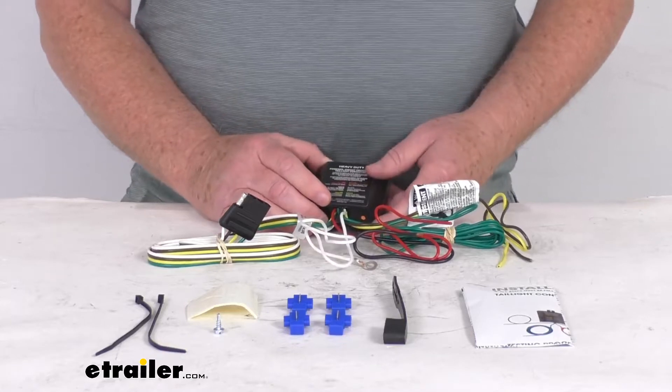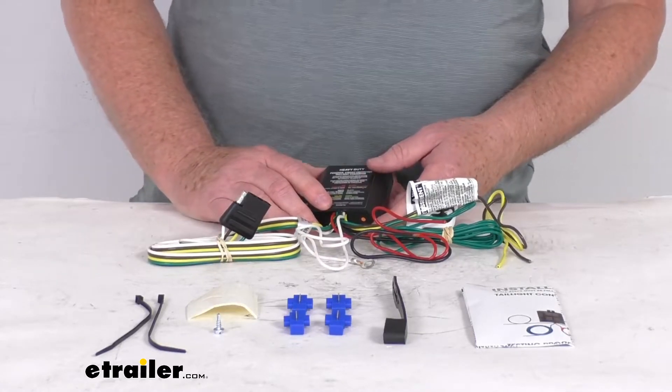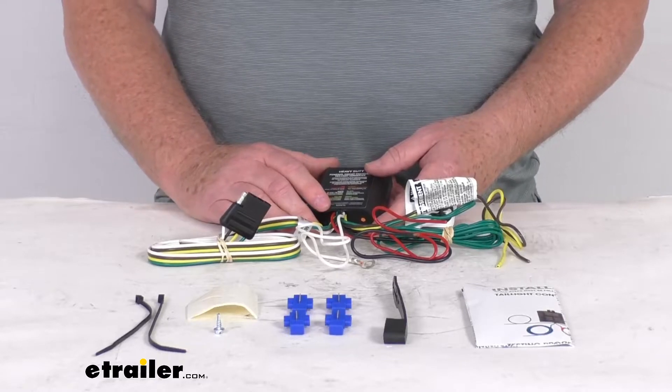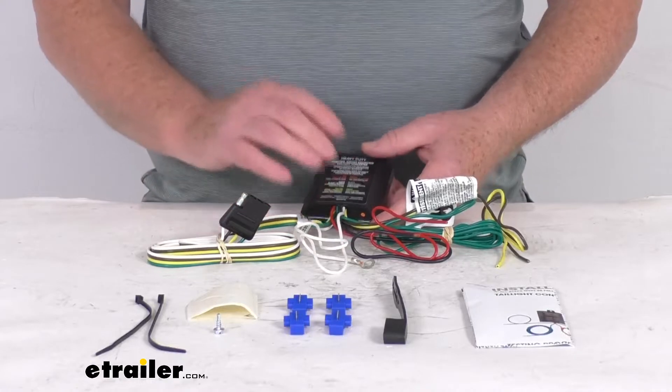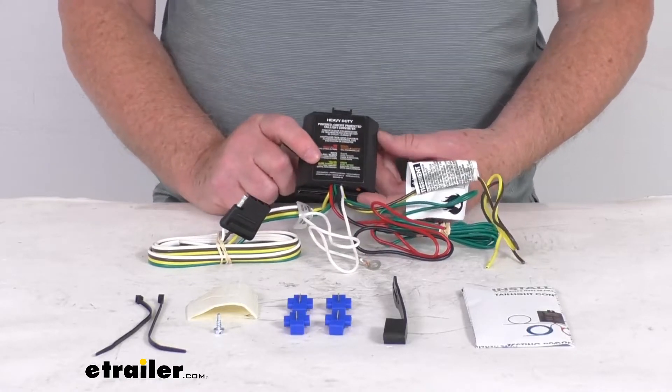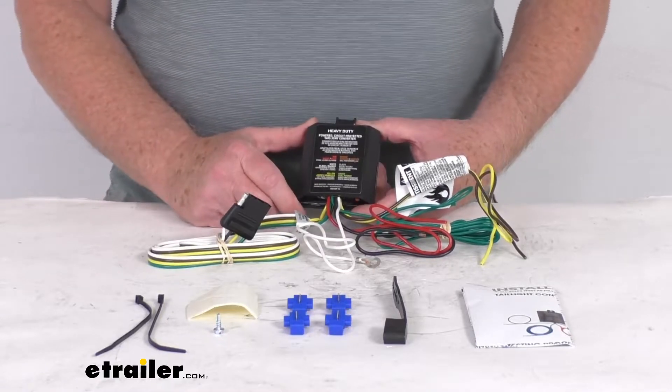This is designed to work with a two wire, a three wire, and even PWM systems — PWM stands for pulse width modulation. It does include this tail light converter, this black box, and that's to ensure that your vehicle's wiring will match that of your trailer.